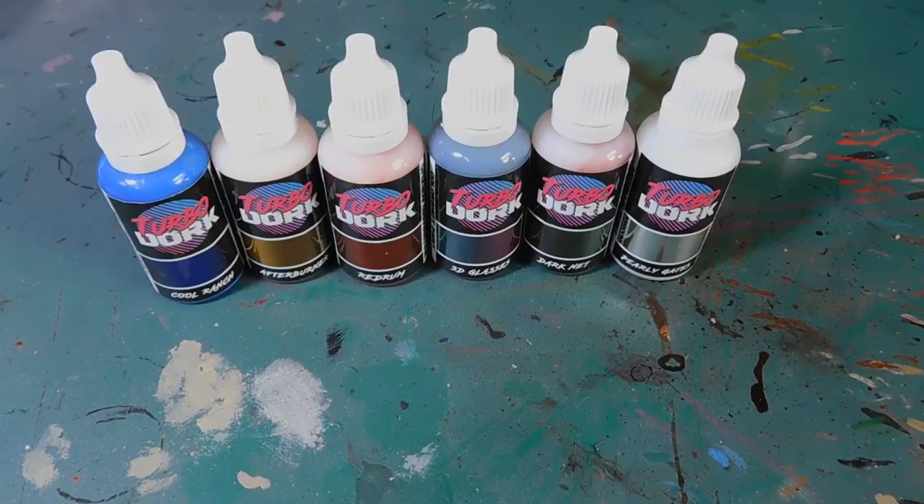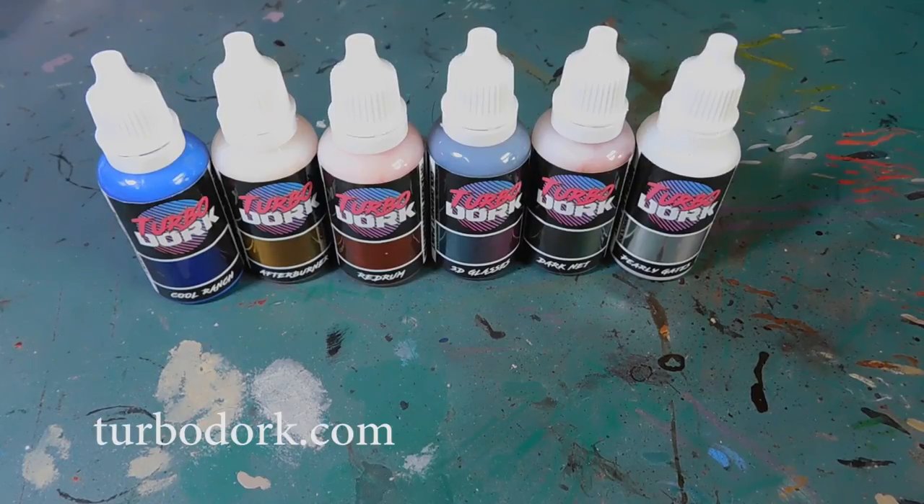Welcome back to the channel and to this painting review of these very cool paints from Turbo Dark. They're a very small company but they're actually starting to make quite a name for themselves with their metallics.